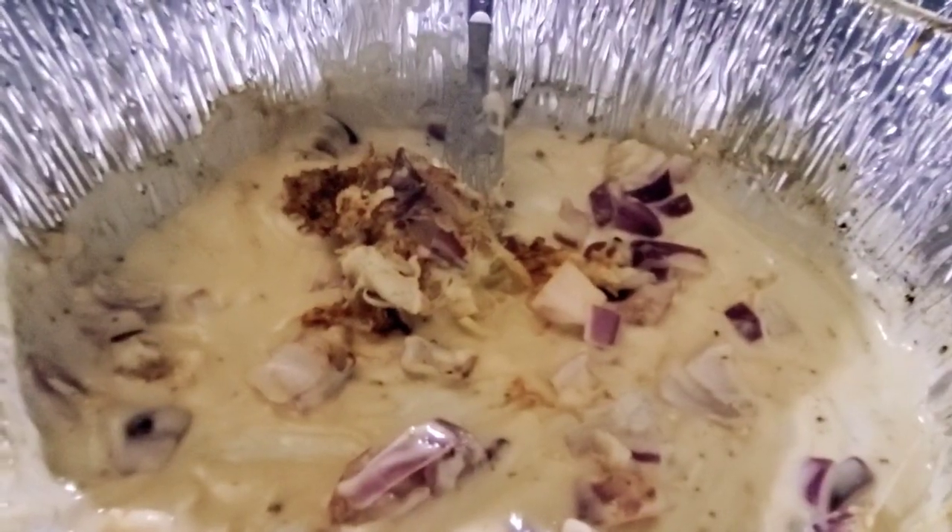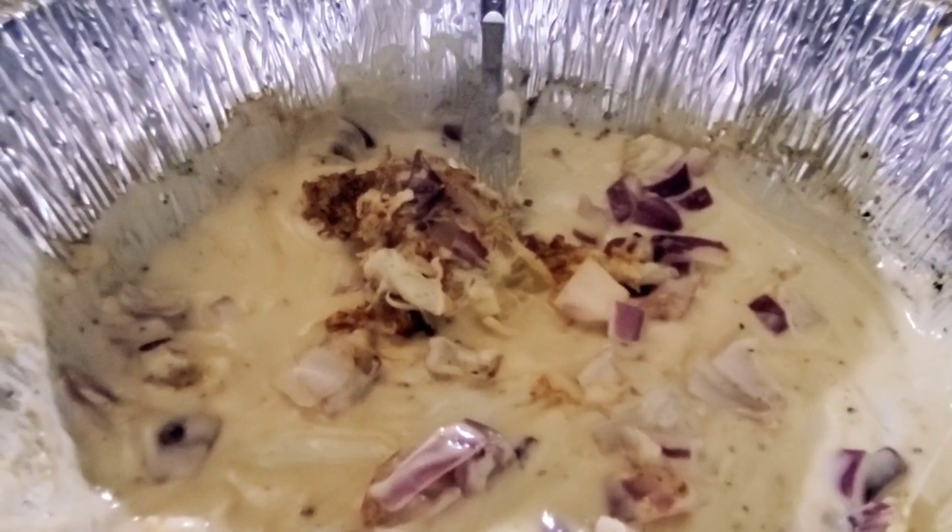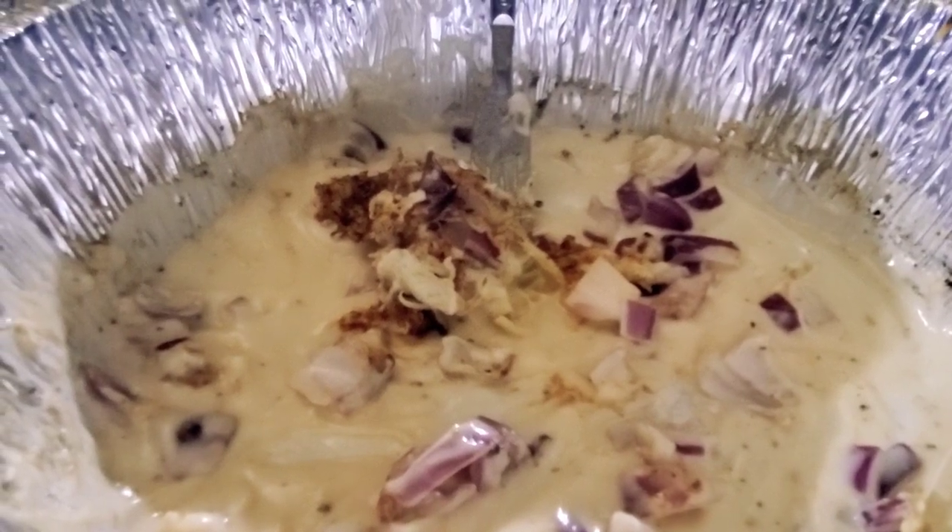Well there it is — it's pretty much all gone now. The video quality might be a bit iffy just because of the lights coming off the trailer, but thank you everybody for watching.